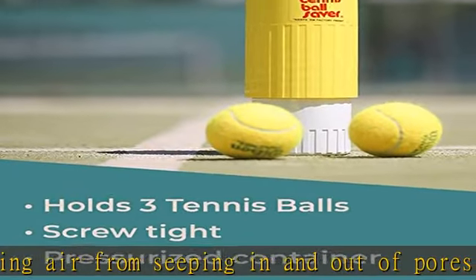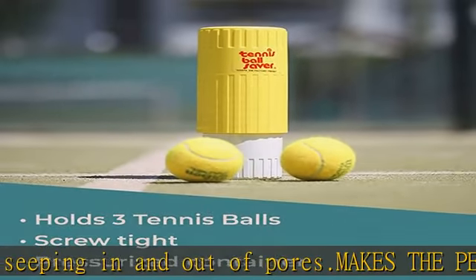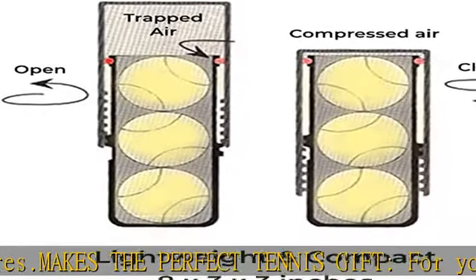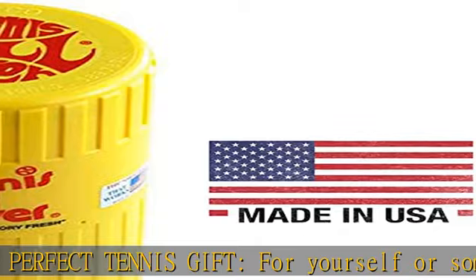Lightweight and portable — a comparable size and weight to an ordinary tennis ball storage container — the tennis ball saver is easy to take anywhere.